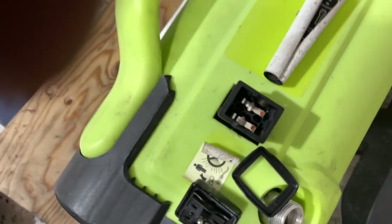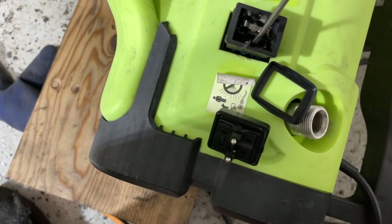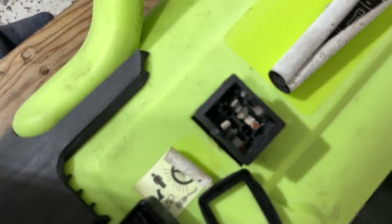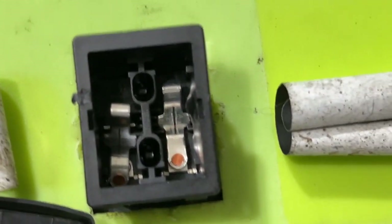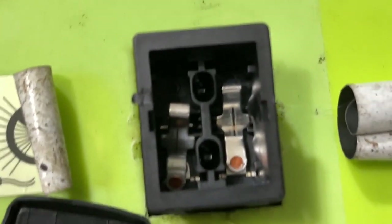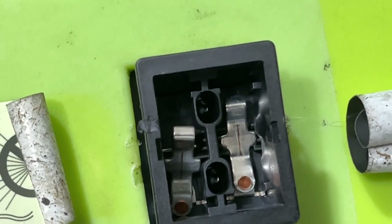Let me show you what I noticed when I popped the switch out. I'm not sure if it popped off when I removed the toggle switch, but this component was off — sitting in there like it wasn't making contact. The terminals looked good, and even after spraying parts cleaner in there, it was still pretty clean inside. Looking down closely, you can see the slots — it seats in those slots like that.